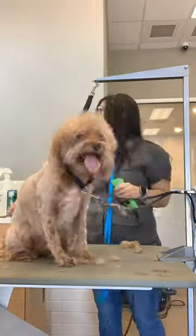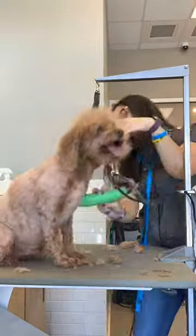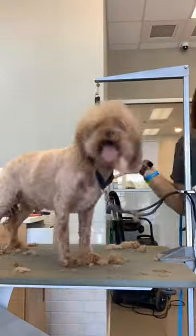Buster normally gets a number 4 teddy bear cut, also known as the bean if you're familiar with my TikToks, but with such uncertainty these days we're going a little shorter just in case we get shut down again.